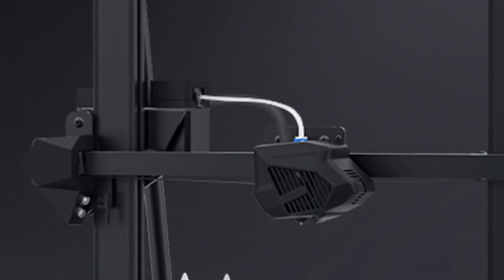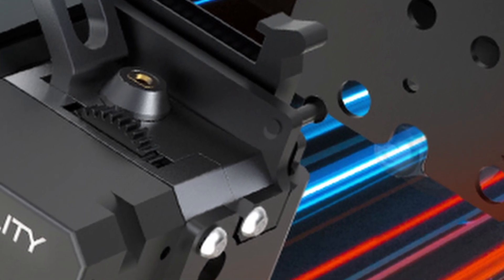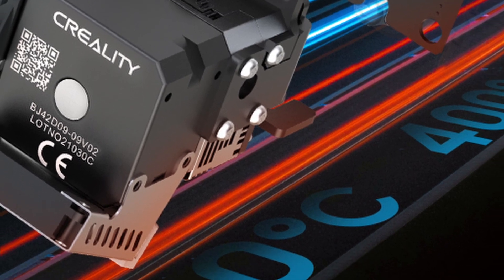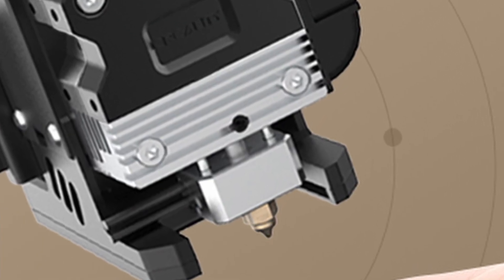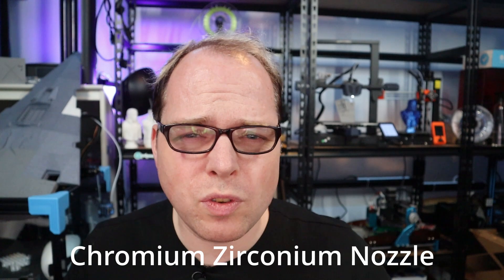The way of leveling has also changed. On the old version you had a strain gauge, and here you have the CR Touch installed on the machine. The whole direct drive setup means this 3D printer can print other materials like PA, nylon, and carbon fiber. The nozzle temperatures are up to 300 degrees. The hotend has a titanium alloy heat brake installed as well. The heat brake goes up to 400 degrees, but printing temperatures max out at 300 degrees.